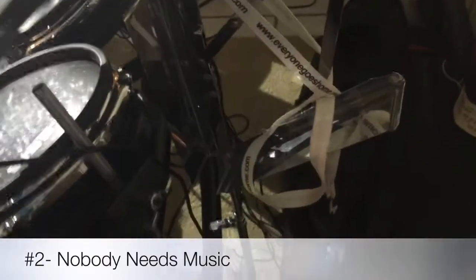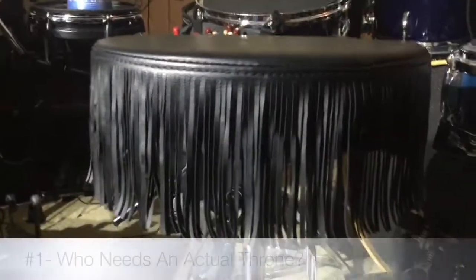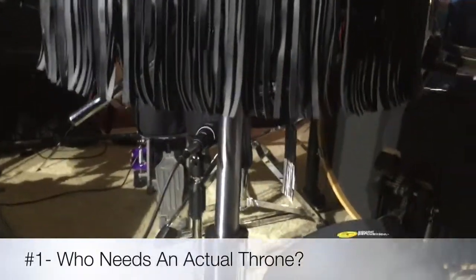One of the final hacks — this is one of my favorites. This is an old music stand that I completely repurposed to hold a drum cymbal so that it can be right in the center of the drum.